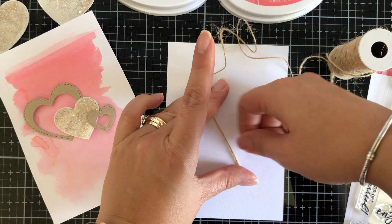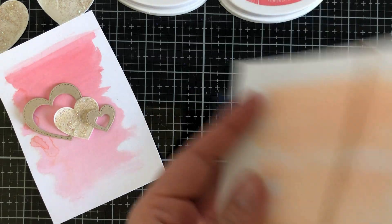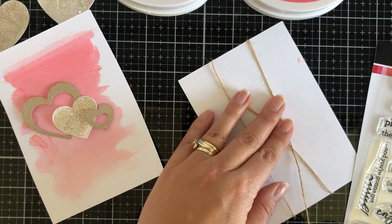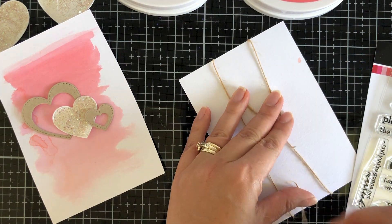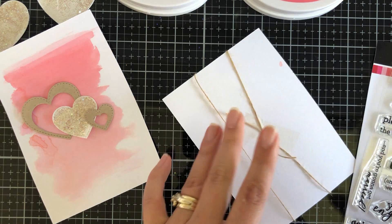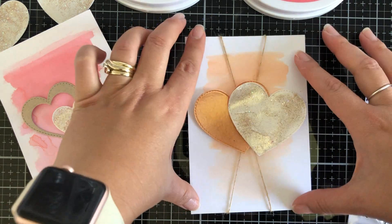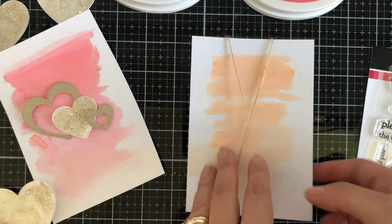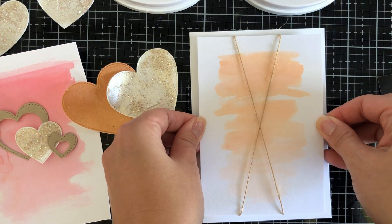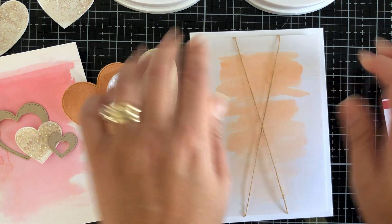I've got some twine here that I'm going to add as an accent. For this one I'm going to do a crossover feel, and where it crosses over is where I'm going to place my hearts. For the left panel I just do a crossover at the top with a little bow. My tip with using twine is to use sticky tape to secure it down — it gives a little bit of wiggle room to adjust if necessary. Then once I'm happy, I secure it down with 3D foam tape.